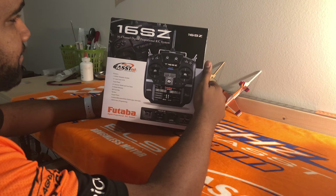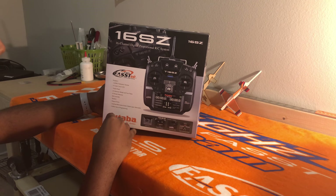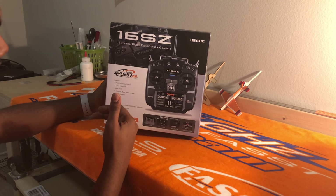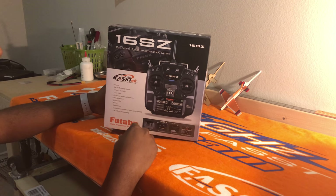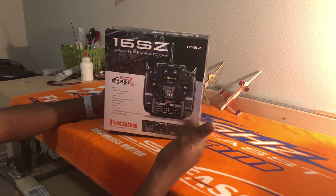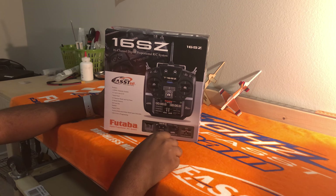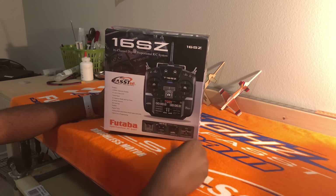How's it going today guys? We're gonna do a quick unboxing of the Futaba 16SZ radio. This radio has been out about a month or two now. Great price point for this computer radio — it's a step up from the 14SG, not quite an 18SZ, but pretty close. And it's on sale right now at Futaba for $699. You can get it at towerhobbies.com or your local retailer.